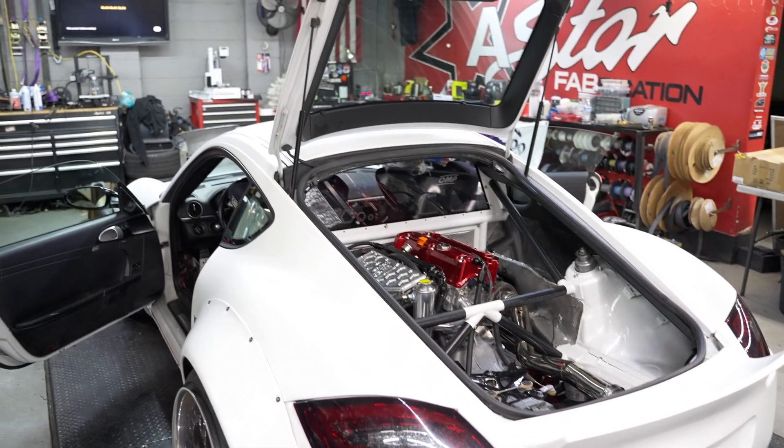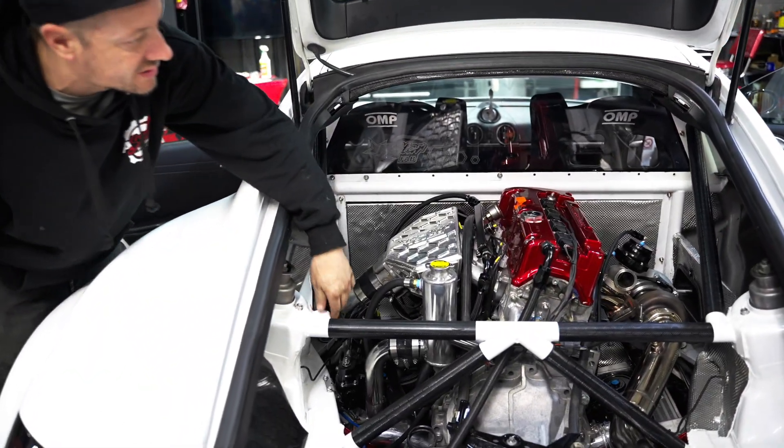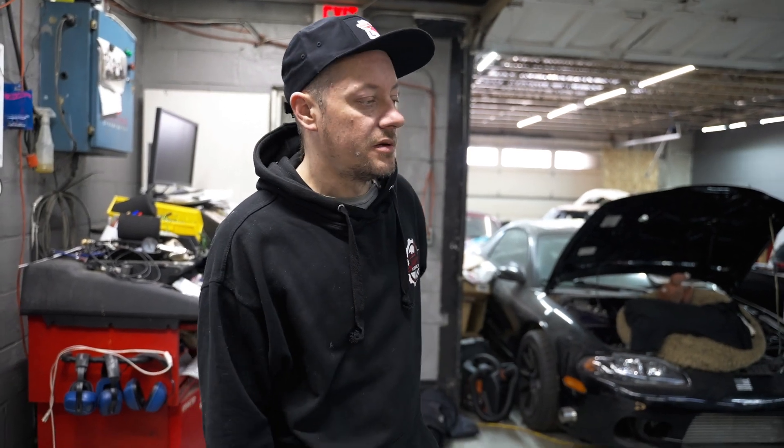To me it only made sense to make it easier to work on and put a reliable power plant in it. Coming from my Honda roots, the Honda motor only made sense. I want it to run good, so the Link only made sense.